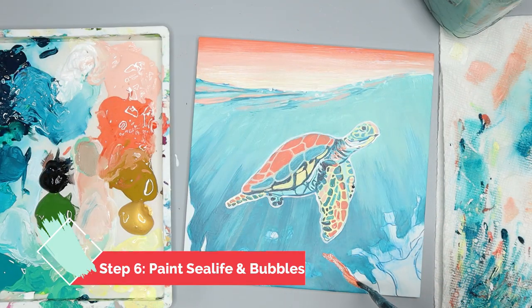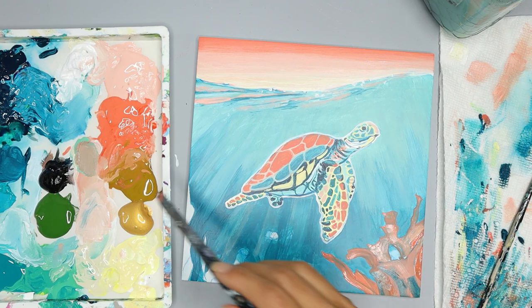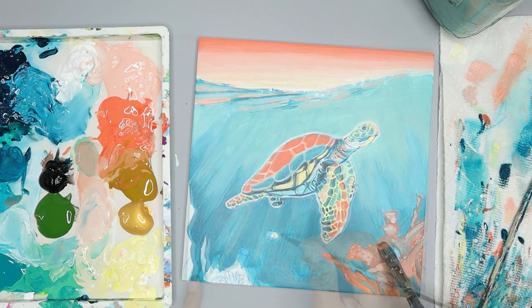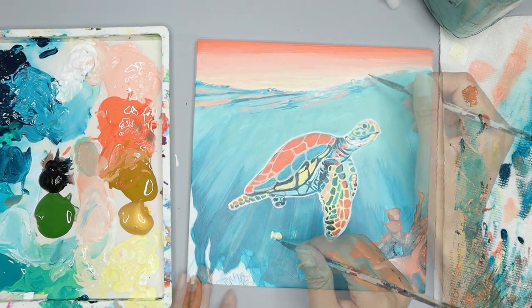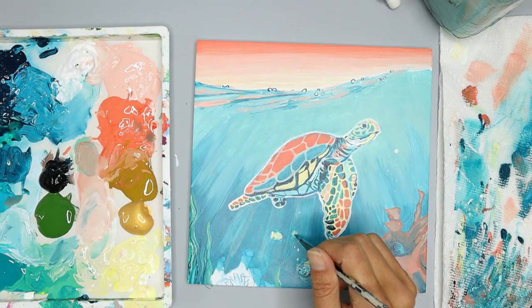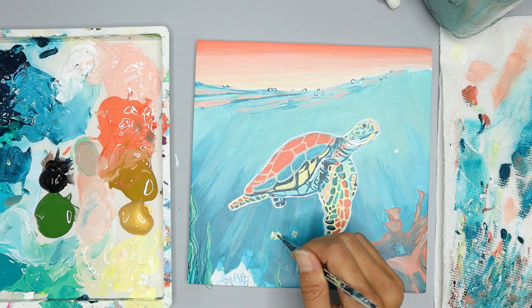Now we're going to paint the sea life and the bubbles. Fill in the sea life with the colors of your choice — be creative. Remember to use lighter colors for highlights and darker colors for shadow areas. I filled in my bubbles with white or a light color and outlined with dark blue. I fill in the fish below the turtle with yellow, let that dry, then paint whatever fish you want — look at your reference photo to see how I shaped these fish so they look like they're coming from different directions.